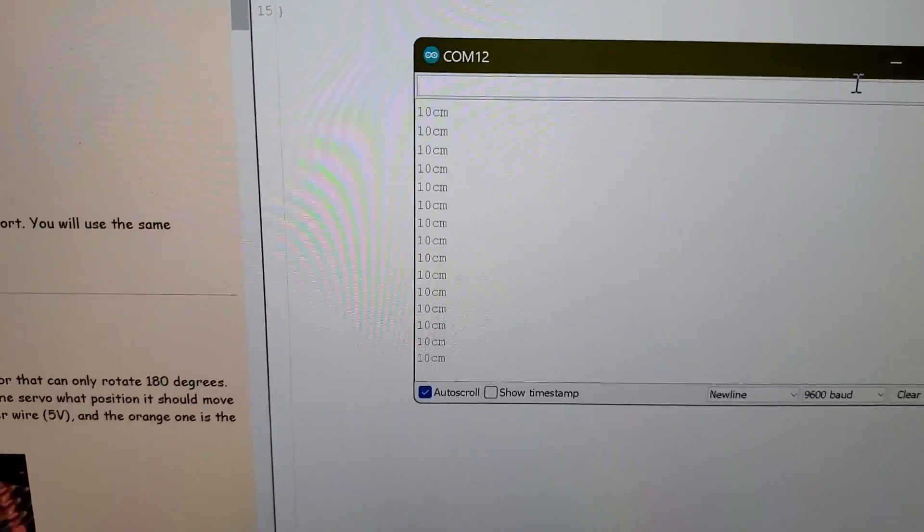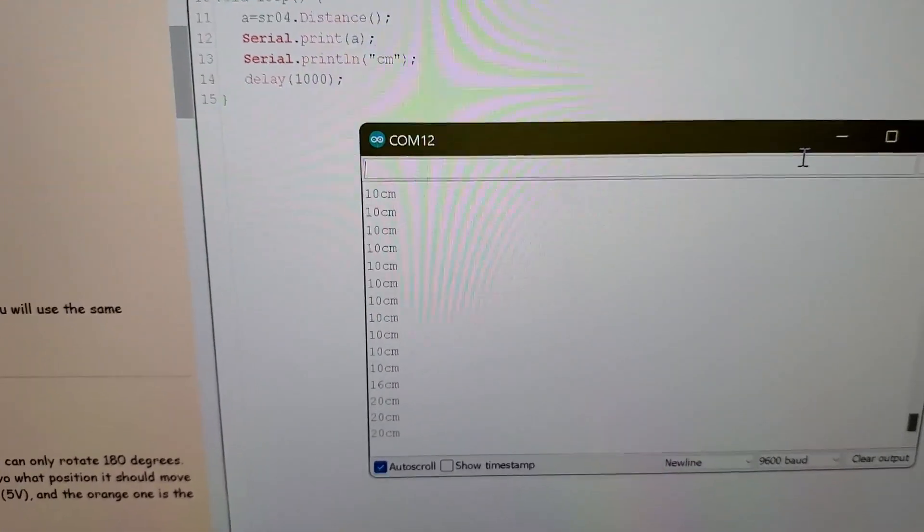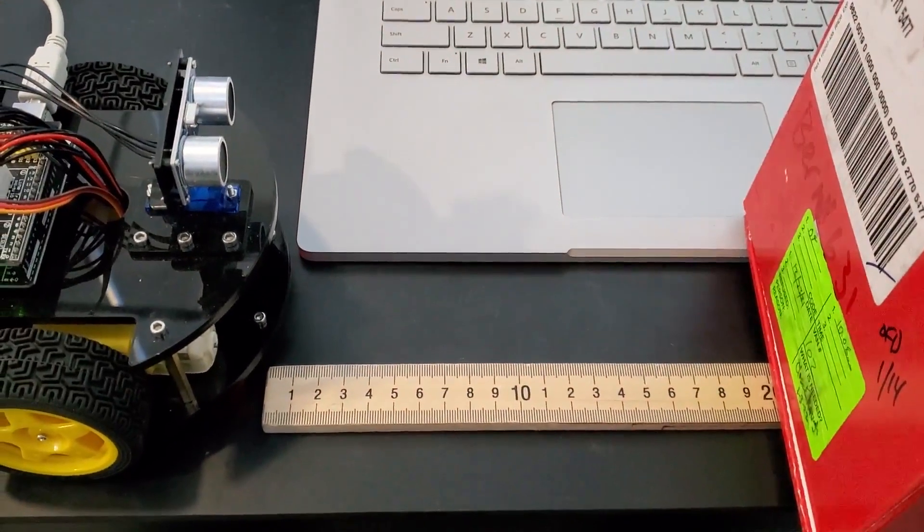Now I'm going to slide the box all the way to roughly 20. You'll see it change — and there we go, 20 centimeters.